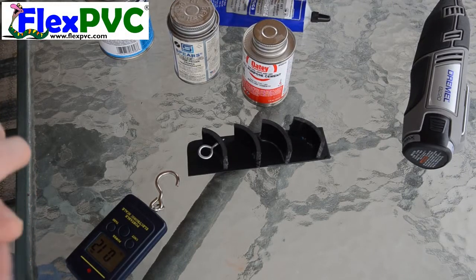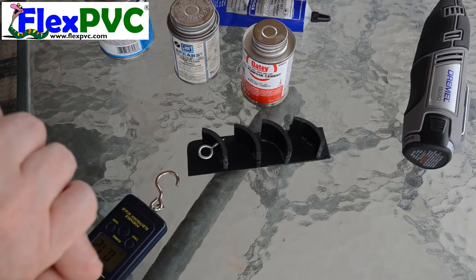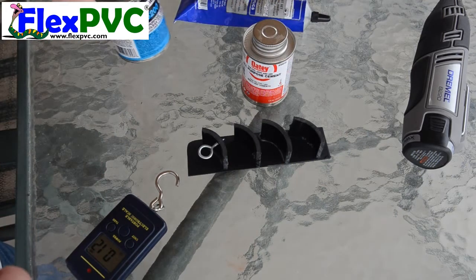This is Eric at FlexPVC. This is a test I did just to test the different glues, see which one works better.